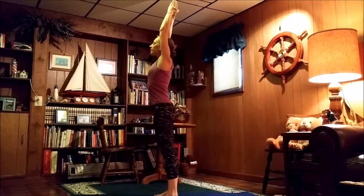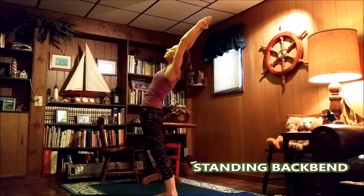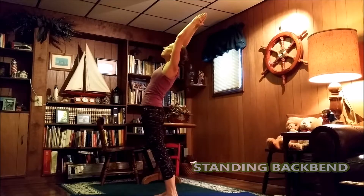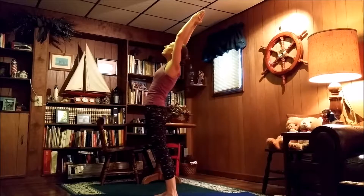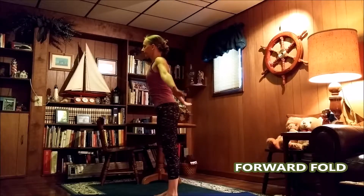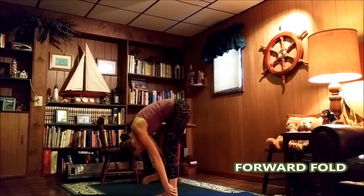Good morning to the sun. Nice and easy, we'll tilt back for our standing back bend. Bring those hands back as far as you can, stretch out those abs this morning. Release the hands out, open up wide and bend all the way forward — nice and slow, don't lose your equilibrium.